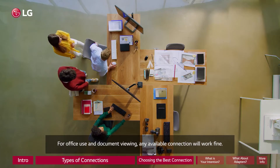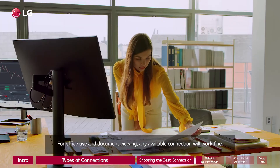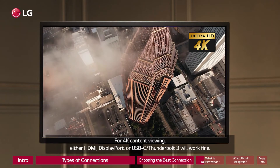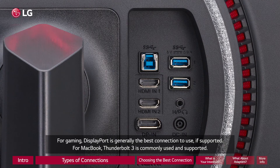For office use and document viewing, any available connection will work fine. For 4K content viewing, either HDMI, DisplayPort, or USB-C/Thunderbolt 3 will work fine. For gaming, DisplayPort is generally the best connection to use if supported.